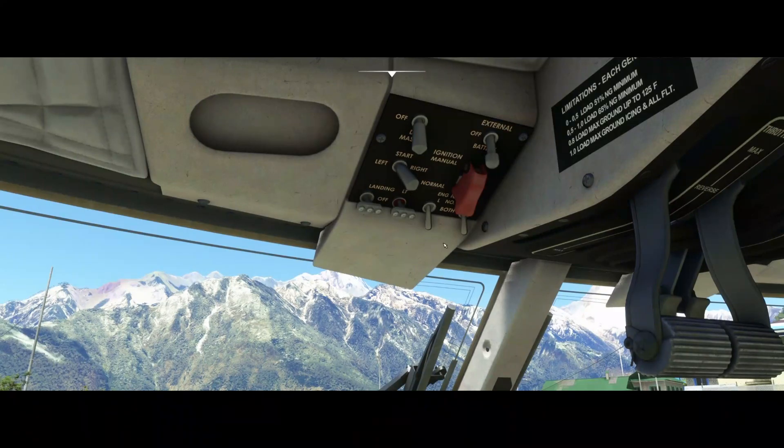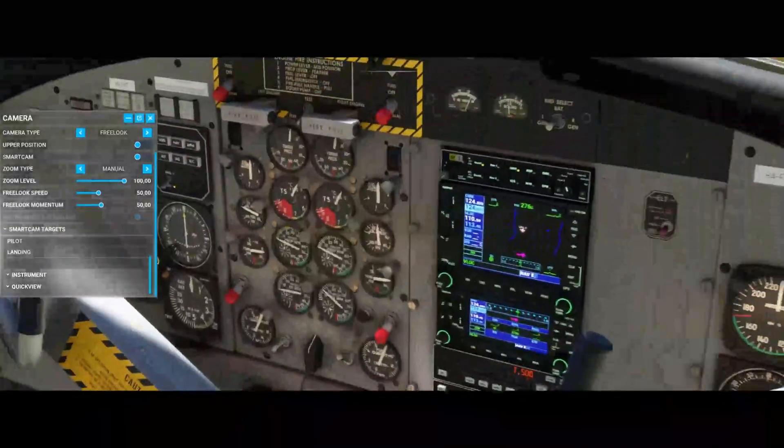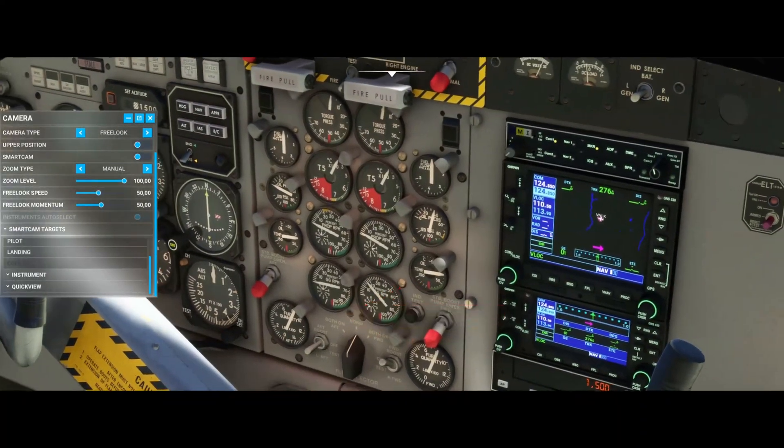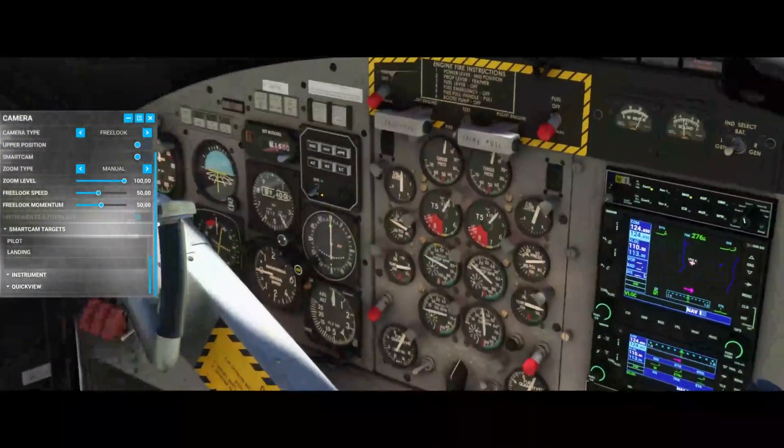Make sure to set the start lever in the correct direction. Thereafter switch to the co-pilot seat because you can see better. Make sure that the engine RPM is above 12% and then you can turn the fuel lever to the on position.